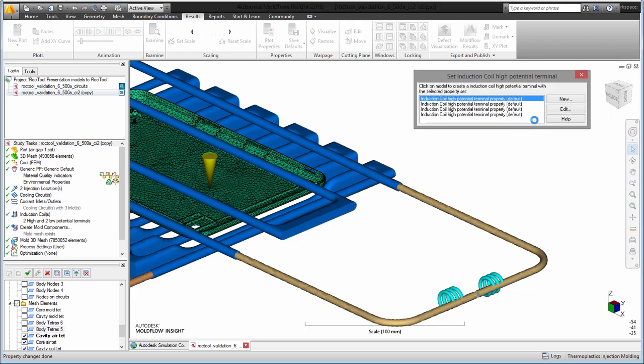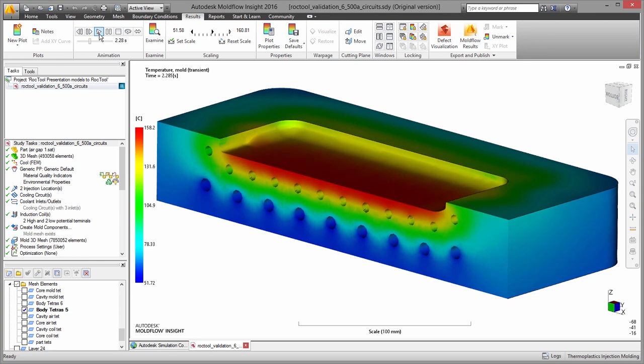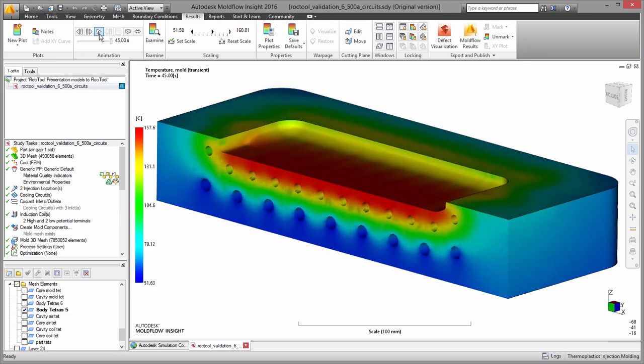The fundamental concept behind induction heating is to heat only the surface of the mold, which leaves the bulk of the tool cold, resolving many of the cycle time challenges with typical rapid heating and cooling approaches.